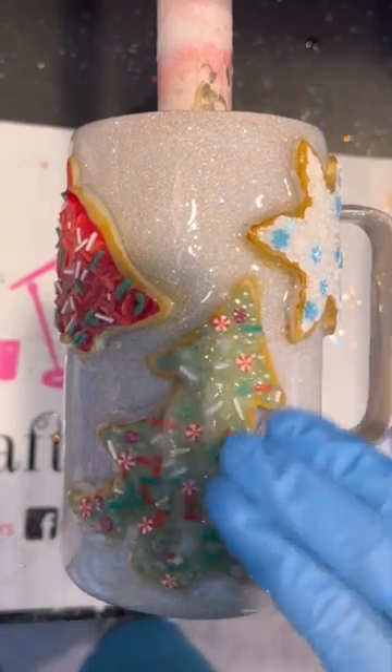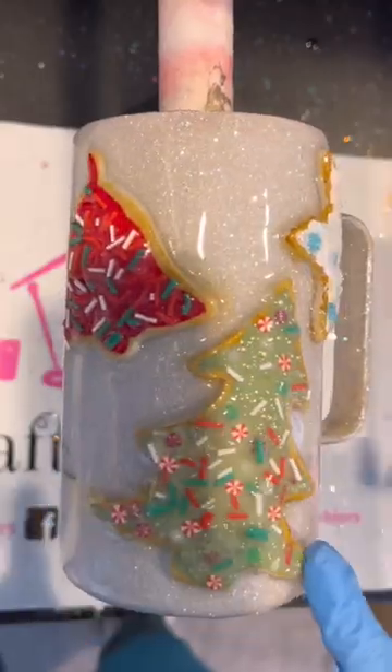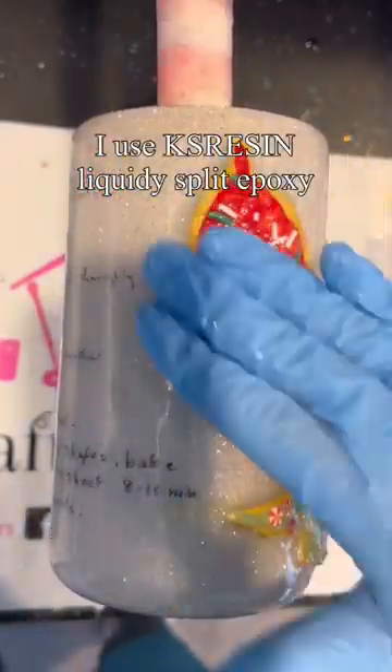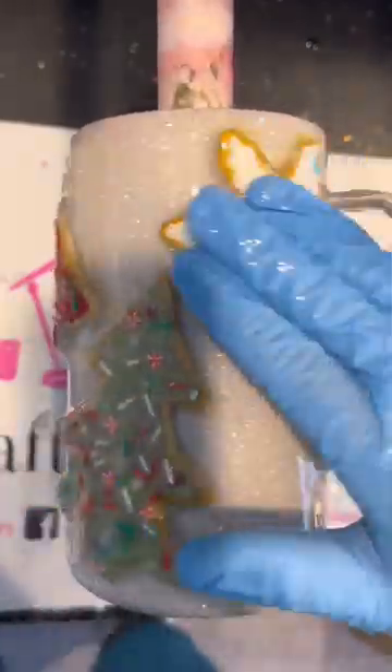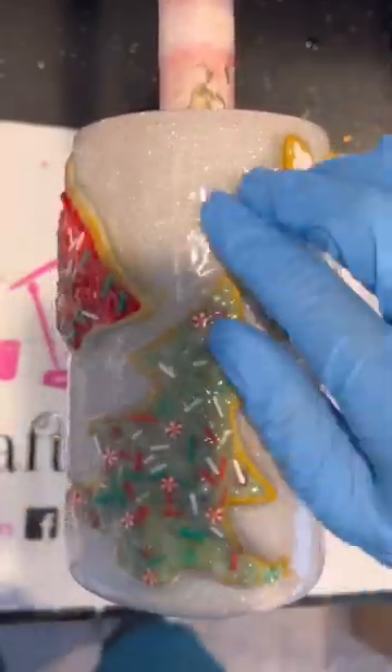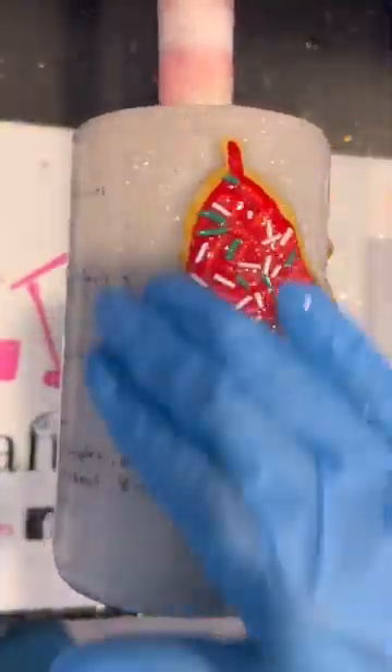I got a few questions about how I apply the epoxy to my 3D sugar cookie tumbler, and I'm going to show you how. I start with my tumbler stopped on my turner and go in with my epoxy individually on each cookie, making sure that I get it in all of those little nooks and crannies in between the cookies and on the sprinkles, making sure I have as much coverage as I can.